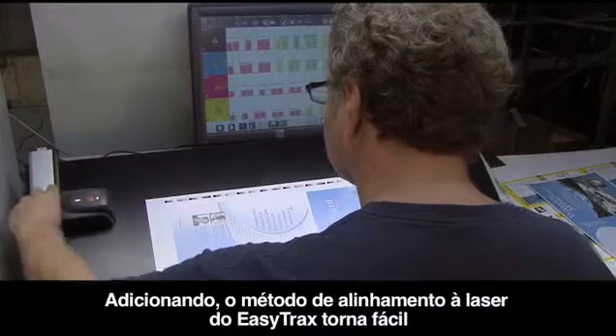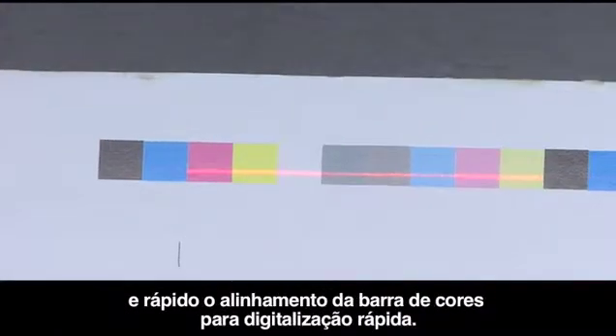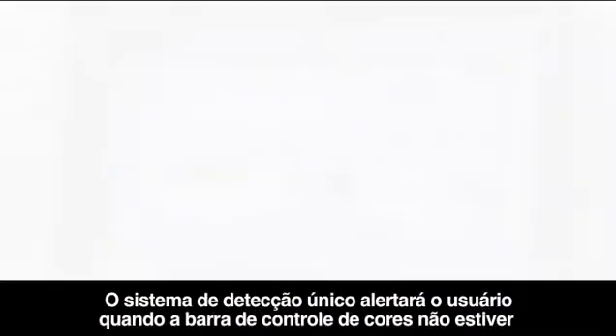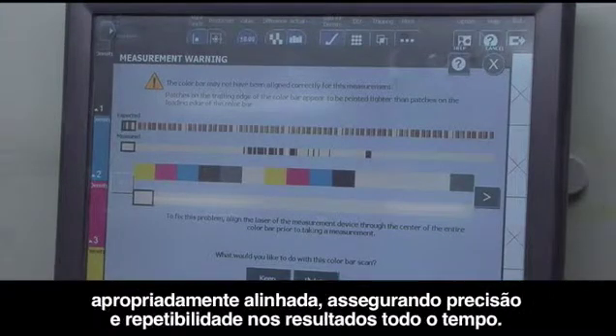In addition, EasyTrax's laser alignment method makes it quick and easy to line up the color bar for fast scanning. The unique error detection system will alert the user if the color bar was not properly aligned, ensuring accurate repeatable results every time.